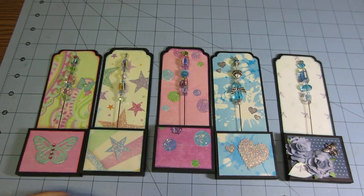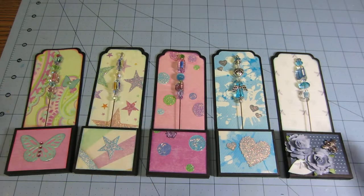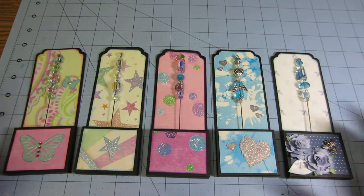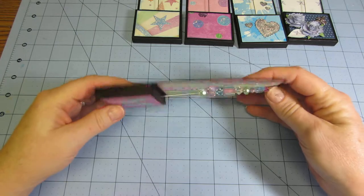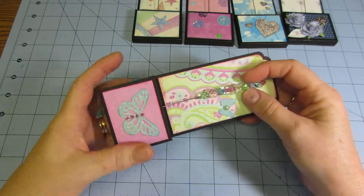Hello! These are the hat pins I did for the swap at Art & Sassy this month. I had to make five and then create a container for them that kind of matched the colors of the pin. That's what I tried to do. So the first one I did — these little containers I just kind of came up with myself. I could do a tutorial if anyone's interested.